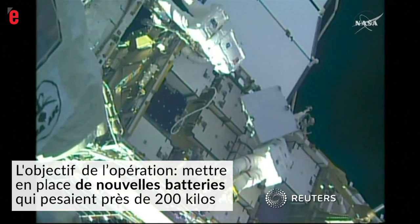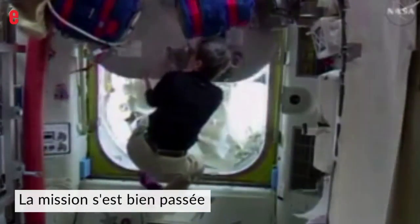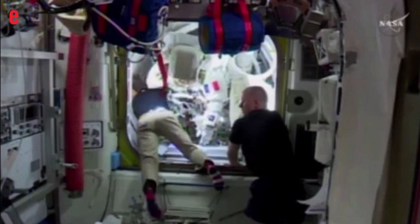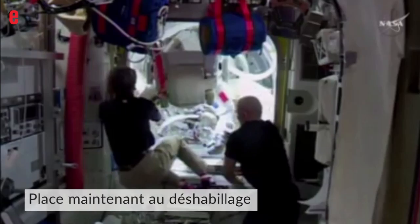Zero. And when we get to five, I'm going to turn it off so you guys can help me with crew lock pressure. The repressurization of the Quest airlock has begun, and the spacewalk has officially ended.